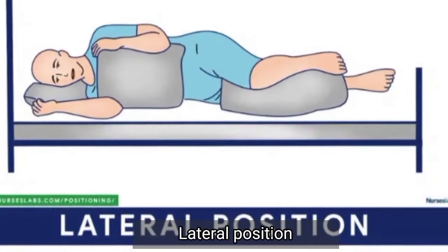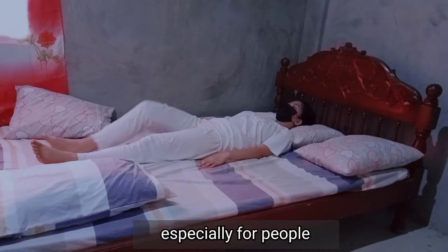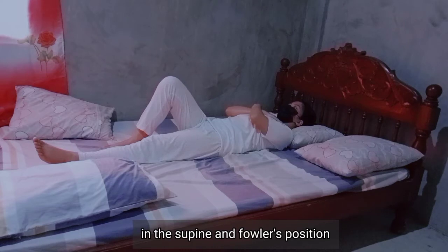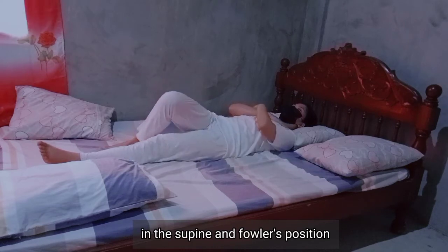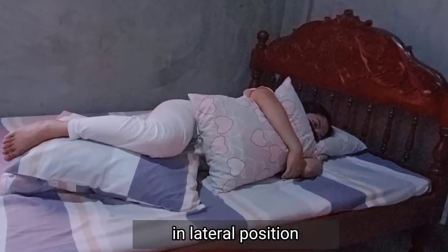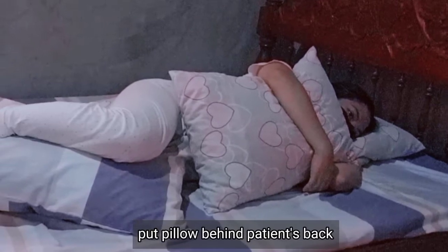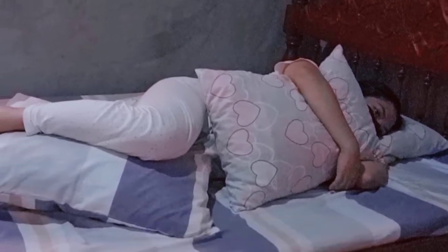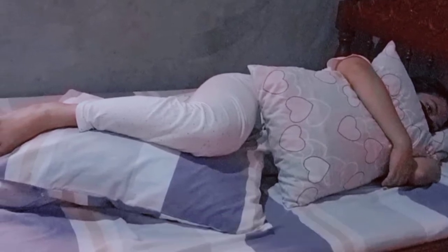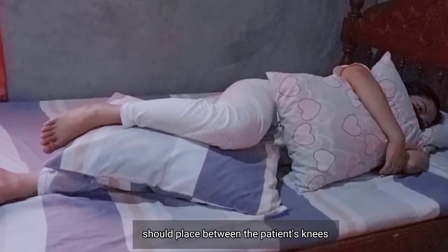Lateral position helps relieve pressure on the sacrum and heels, especially for people who sit or are confined to bed rest in supine and Fowler's position. To correctly position the patient in lateral position, support pillows are needed: put a pillow behind the patient's back, place another pillow in front to support the upper arm, and the last pillow should be placed between the patient's knees.